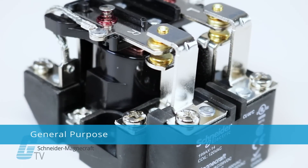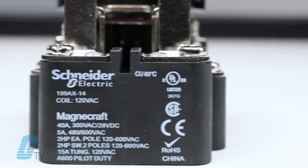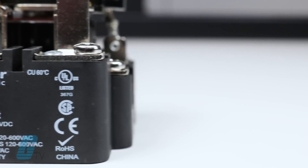Schneider MagnaCraft General Purpose relays are designed with specialized magnetic armatures and coils and can easily handle current loads ranging from 10 to 15 amps.